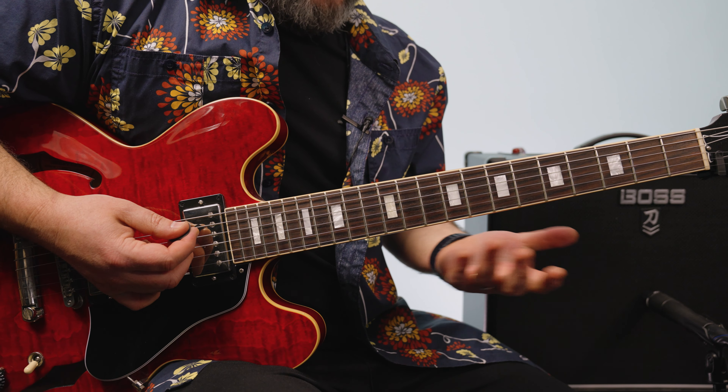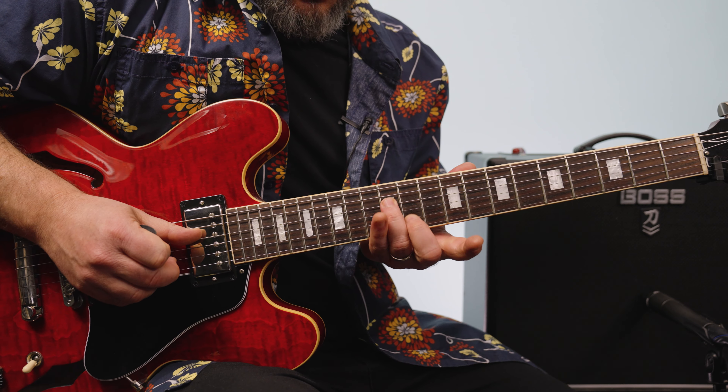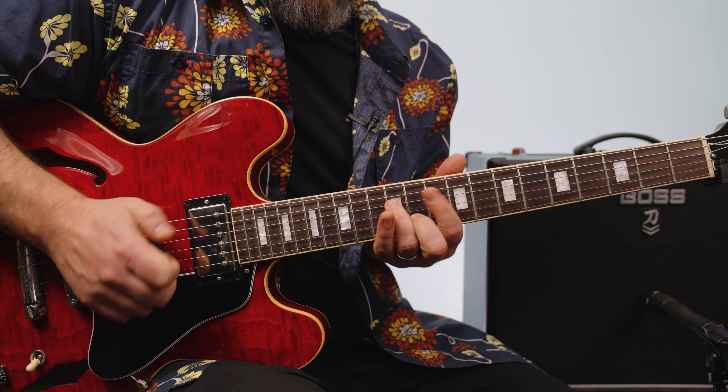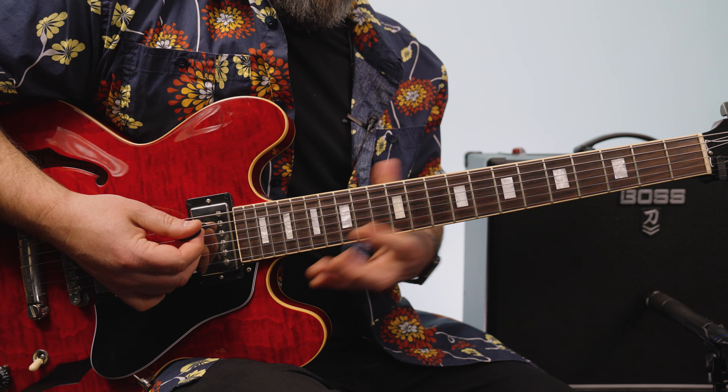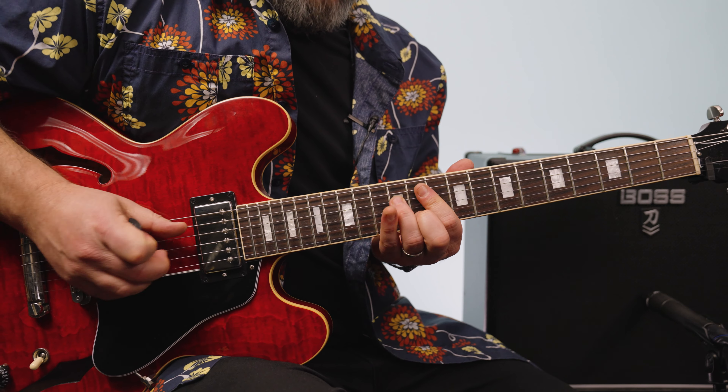And so those double stops there — there are two different spots you can do them. You can strum it where you're muting everything, or you can pick them.